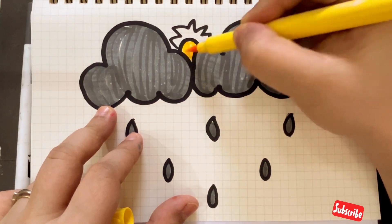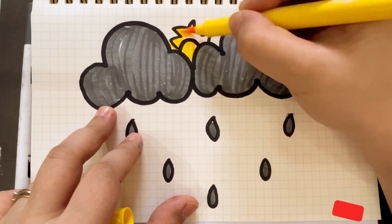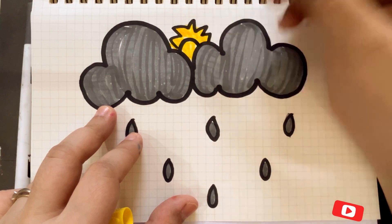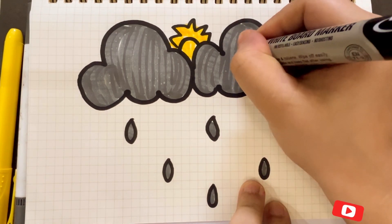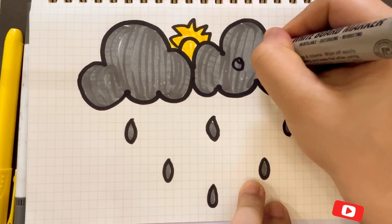Now we color the sun — yellow color. Thank you for watching. Please like, share, and subscribe to my channel.